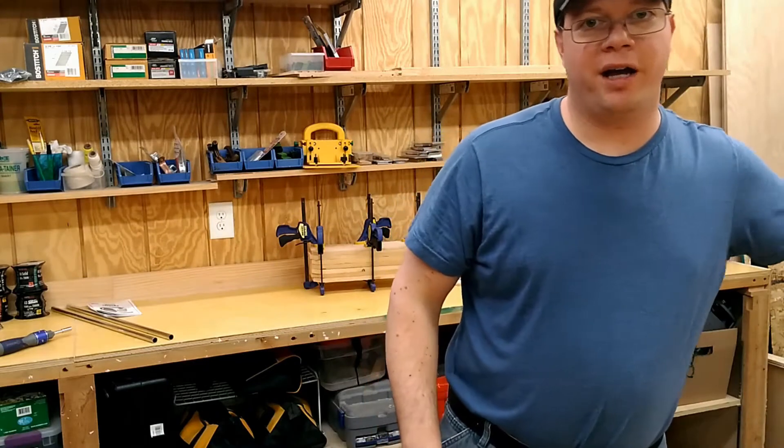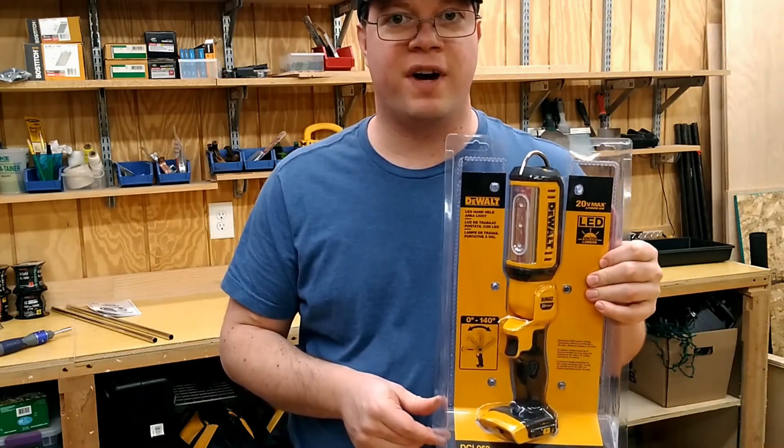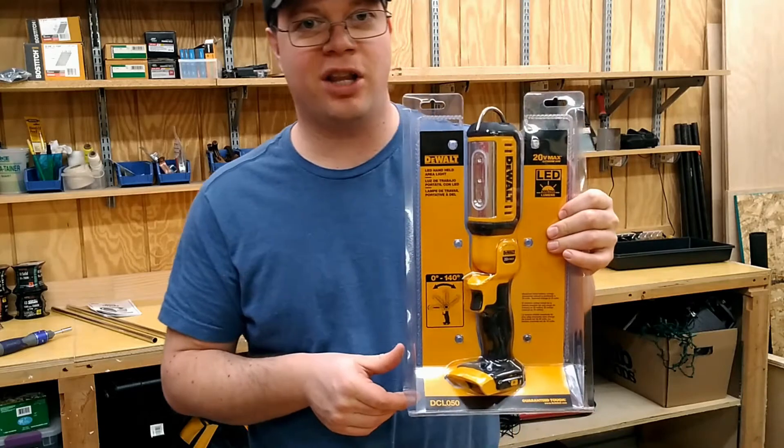Howdy everybody, hi, I'm Mike V, your host for Northern Pine Woodworking. This week's tool review we're going to be taking a look at the DeWalt DCL050 LED handheld light.